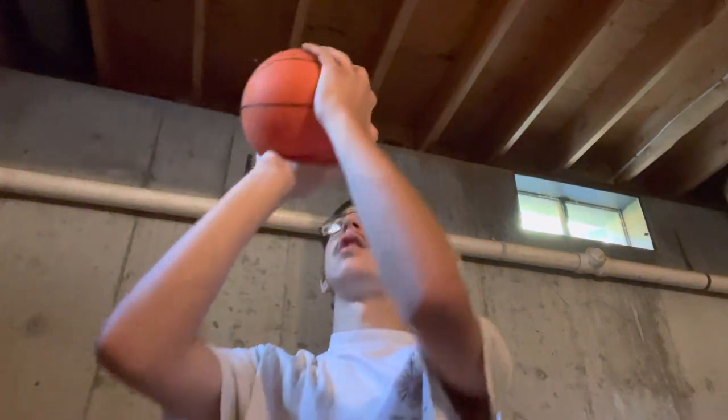If you're a righty like me, you want to put your right hand on the top of the basketball like this, and then your left hand on the side — maybe a little down, maybe a little up, whatever is comfortable — but to the left of where your right hand is. Then when you go up you want to shoot it and flip the wrist.